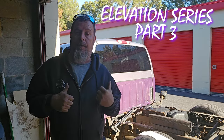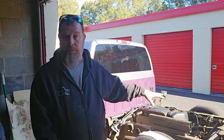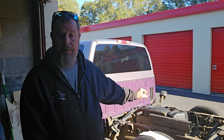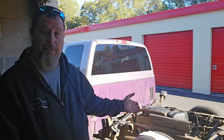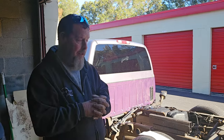All right guys, we are back here with another part of the Sierra elevation series. This episode we are going to be trying to get the C-notch in, get a couple other things maybe mocked up, or maybe even the tank mount done. I've got a buddy at work that's supposed to help me weld some of these more critical parts. I'm gonna at least try to get some prep work done, get some of this metal cut and everything ready to build the C-notch.